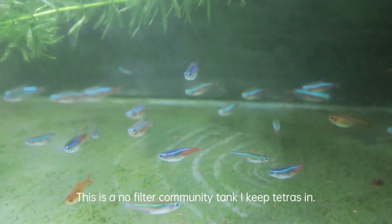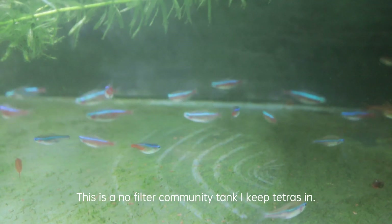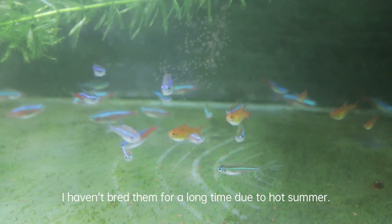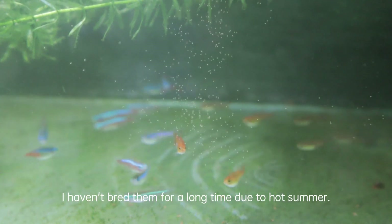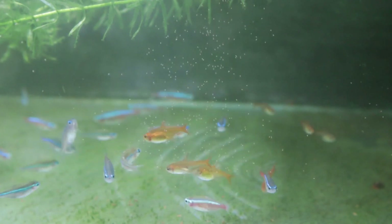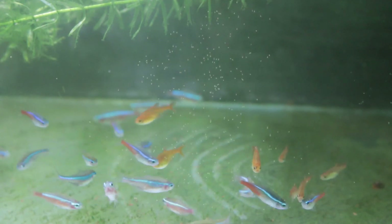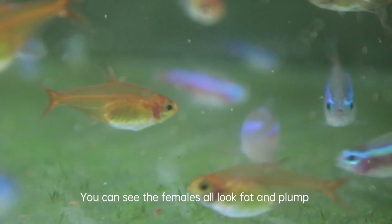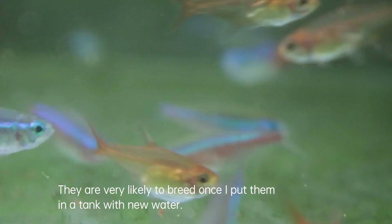This is a no-filter community tank I keep tetras in. I haven't bred them for a long time due to the hot summer. You can see the females all look fat and plump — they are very likely to breed once I put them in a tank with new water.